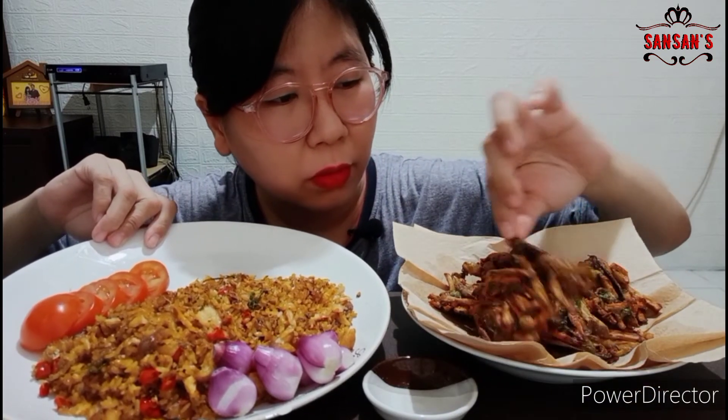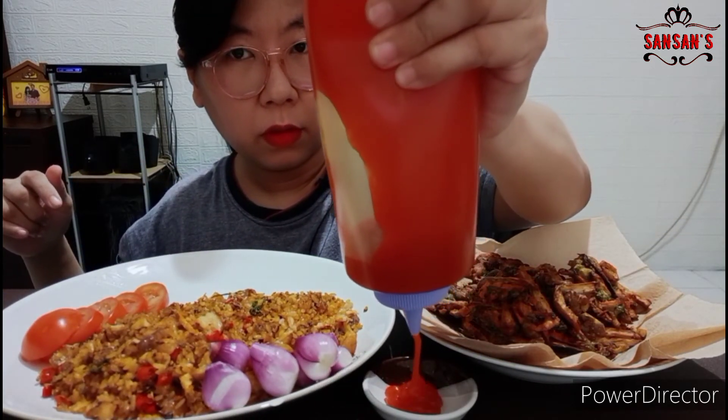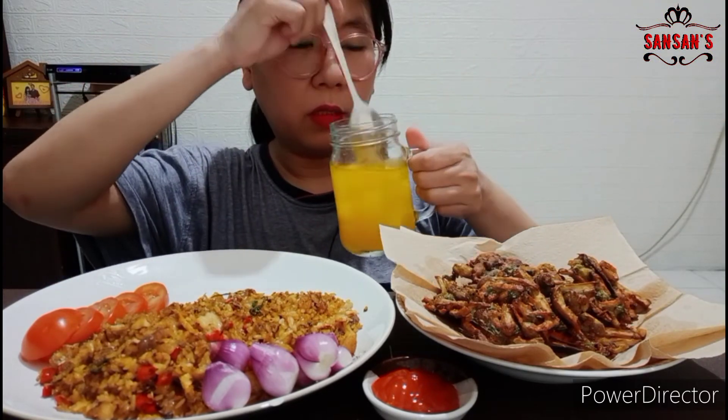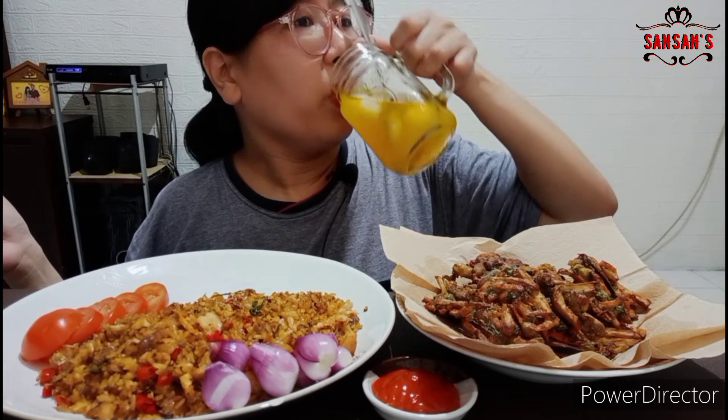Nah ini teman-teman masakannya udah jadi, nasi goreng ikan, dan ada bakwan terong. Ini kalau di kamera keliatannya gelap banget ya, kayak gosong gitu. Tapi sebenarnya enggak loh. Nah ini aku pakai lalapan bawang merah sama ada tomat ya. Terus disini aku tambahin minum, es, panas banget. Kita berdoa dulu. Selesai, mari makan.